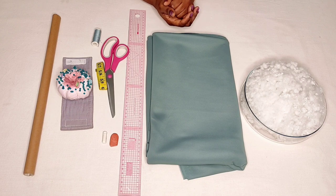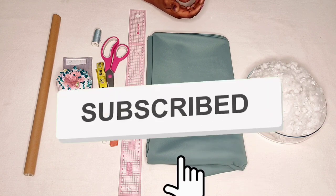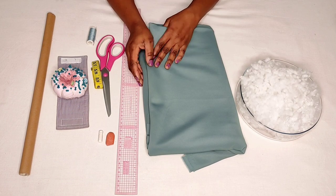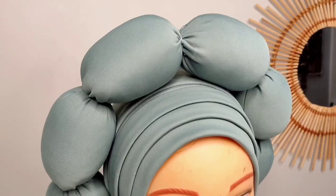Hello everyone, you are welcome back to the Crafty B. If this is your first time tuning in to my channel, you are welcome — please subscribe, like, and share my videos. To my returning subscribers, thank you so much for coming back. In today's tutorial we are going to be learning how to make this trending pleated round tube and cap.